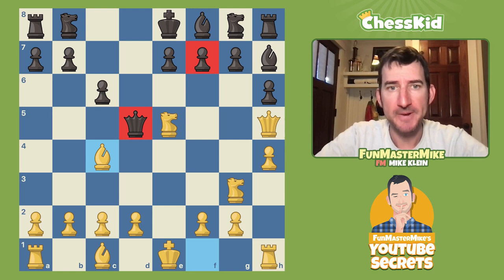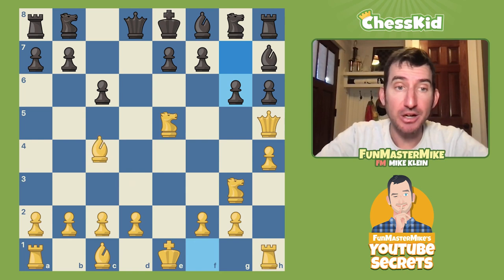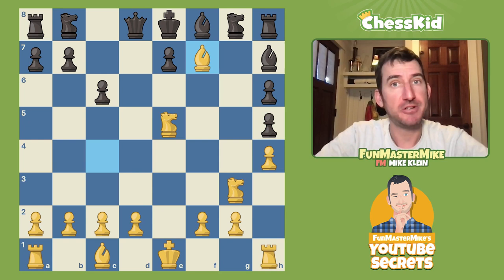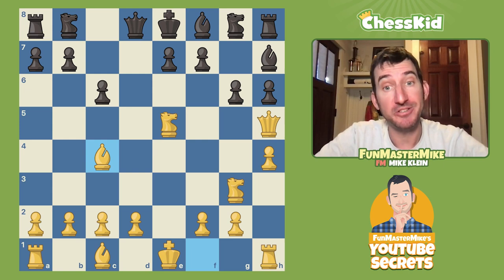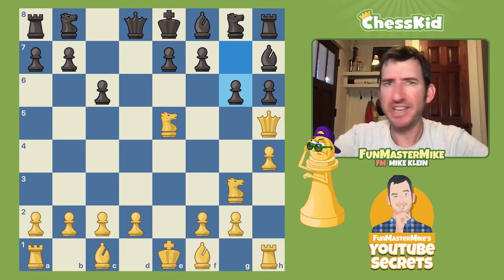After Queen h5, the only other option is to play g6. Now comes a very funny move — we ignore the threat on our queen and play the shocker Bishop c4, because if Black takes our queen, we checkmate with a bishop and a knight. Our move is not only based on a trap: even if our opponent does not take our queen, we're still happy with our bishop getting to c4. There seems to be an alternate good move here — Queen f3 — one that my coach didn't teach me, but I won my game because of my coach.